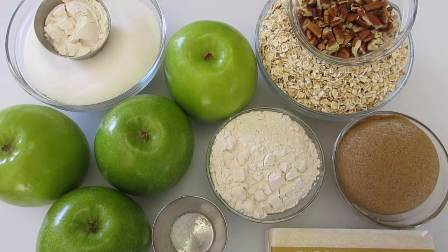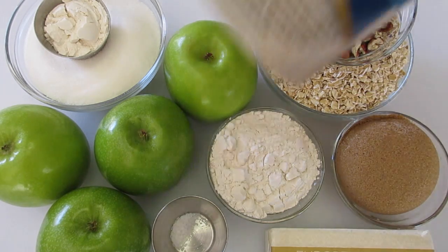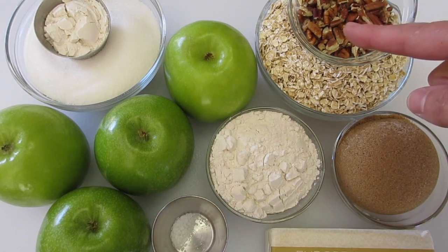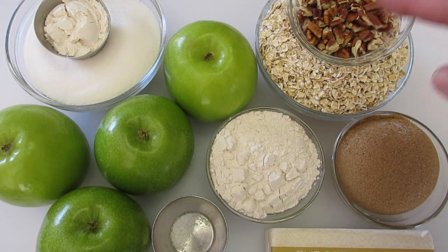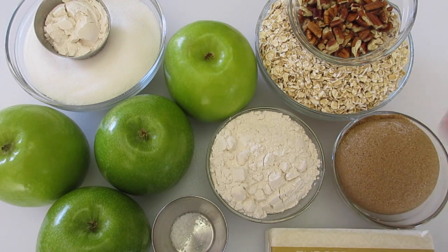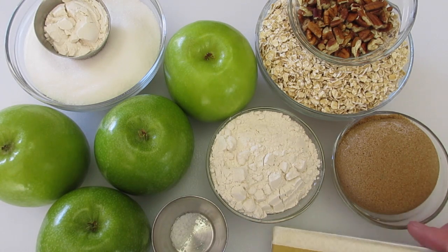We've got a cup and a half of oats — these are just your one-minute cooking oats. I've got one-fourth of a cup of chopped pecans; you can use walnuts or leave the nuts out altogether. I've got one-half cup of all-purpose flour, one-half cup of packed brown sugar — make sure your sugar is really packed well — and one-half cup of butter, which is just one stick.